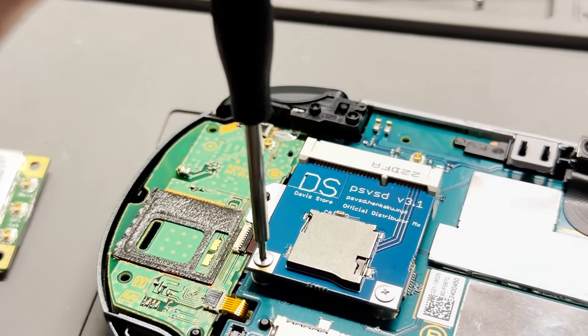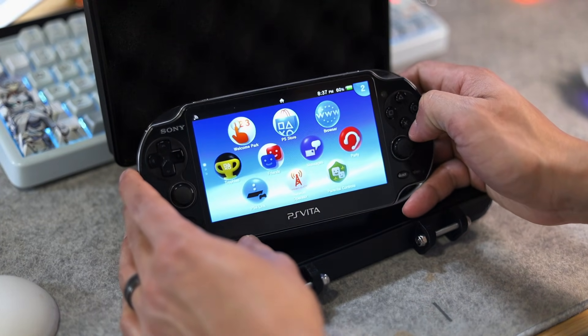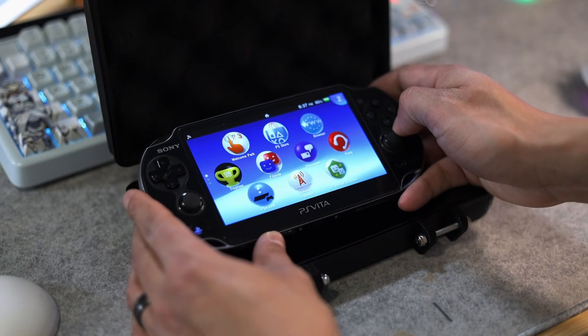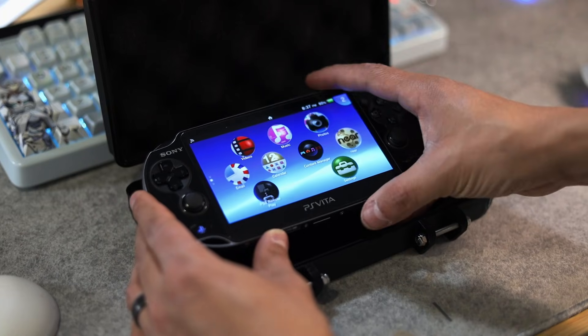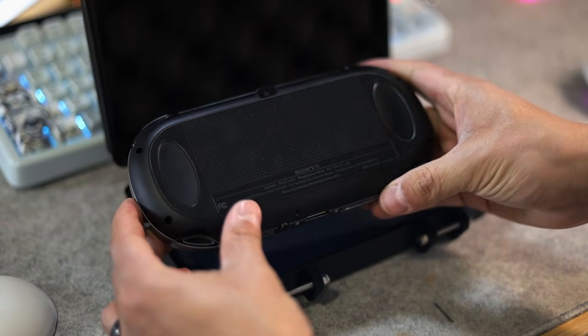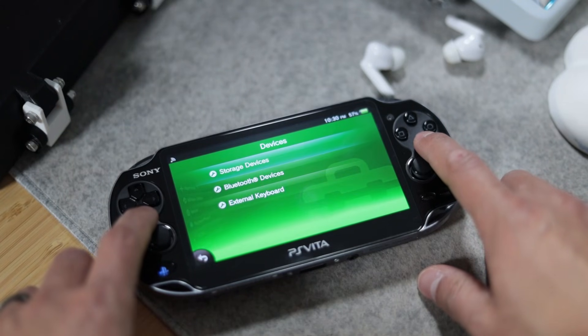Once you install the PSV SD adapter, you'll have to configure it using a plugin — I'll have links in the description below to get you all set up. Basically, how the module works is that once you install the plugin, it's going to act like an official memory card inserted into your Vita.